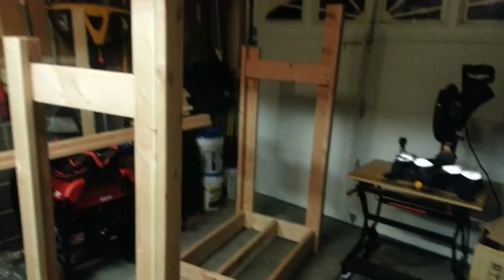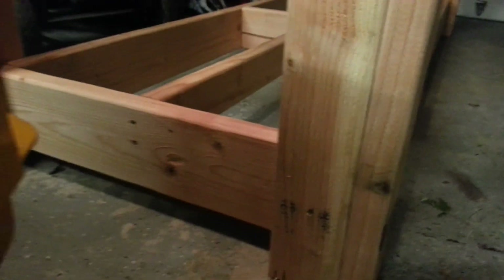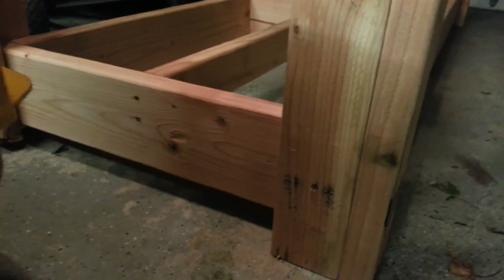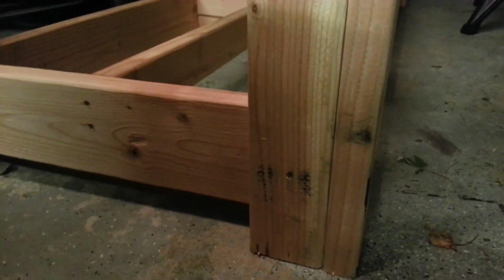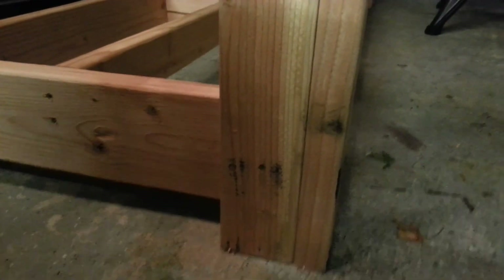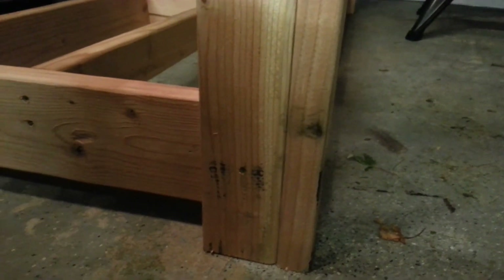I'm trying to move back so I can give you a wider view. Make sure if you're going to do it this way, the bottom boards where you're going to be laying the wood don't touch the ground. I have an inch and three-quarter lift from the ground to the bottom base.